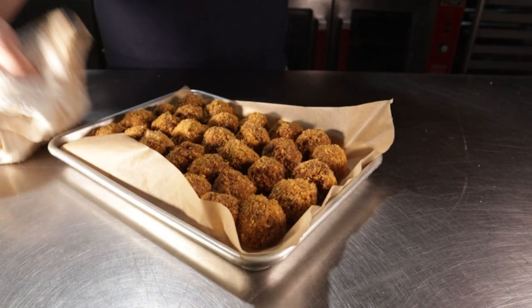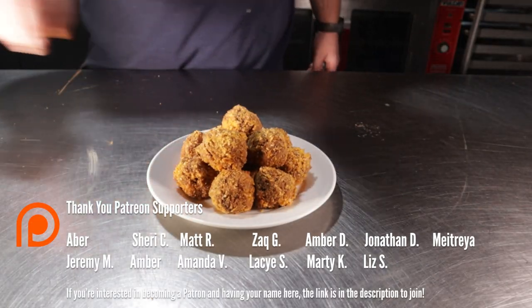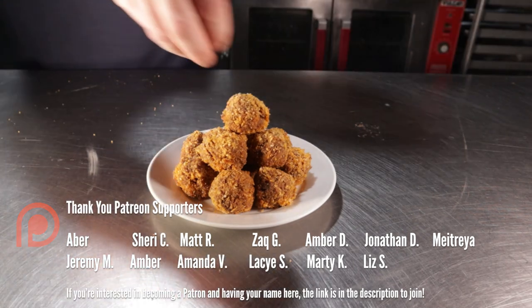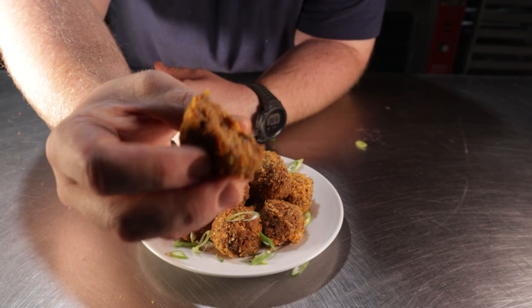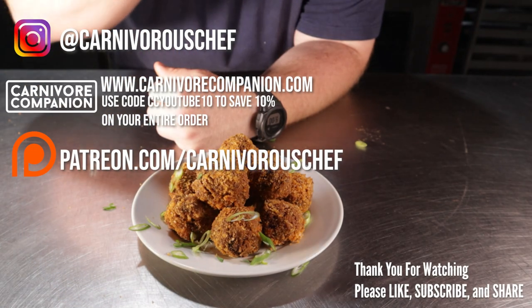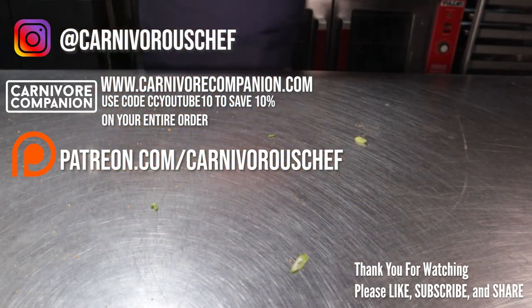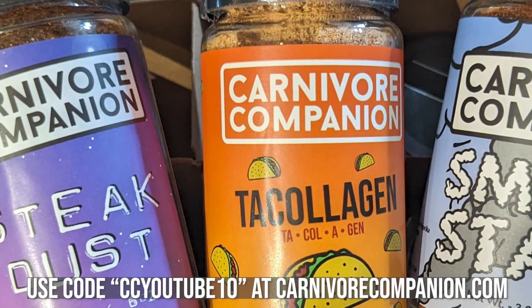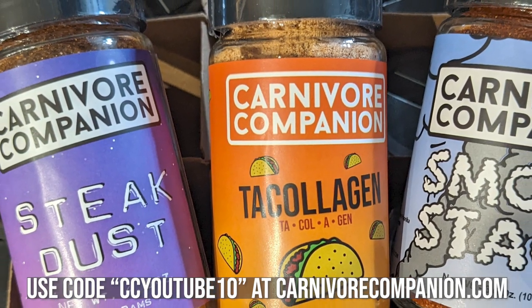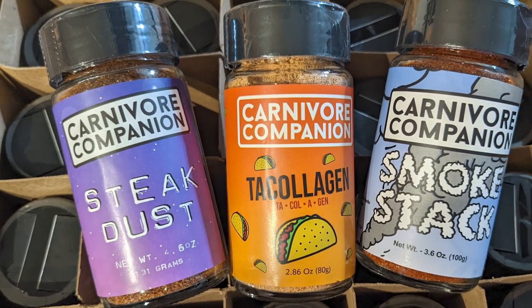Let's get these quickly plated up because I'm excited to take this first bite, which is for my Patreon community — you should join us if you want to be a part of the Cool Kids Club. I'm super happy about putting these balls in my mouth. Holy shit, these are good. I'd like a sauce like a remoulade to go with these, but I'm feeling a bit lazier than normal. Check out our newly released seasoning Steak Dust, along with our flagship seasoning Smokestack, and our bestseller Tuchologem. Use the code ctyoutube10 at carnivorecompany.com to save 10% off your first order.